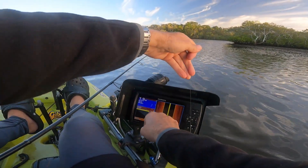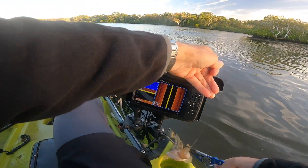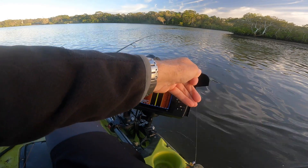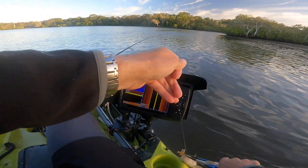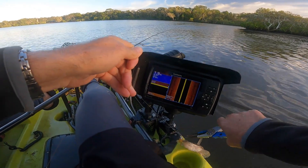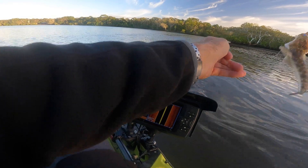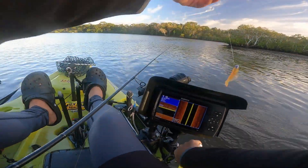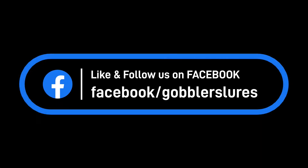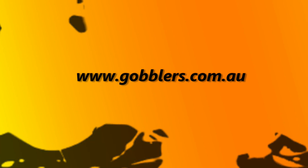And you can see just here, there's bait fish coming through. There we go.